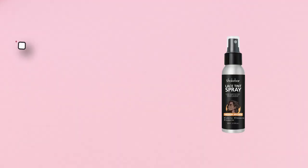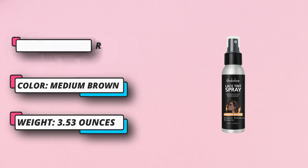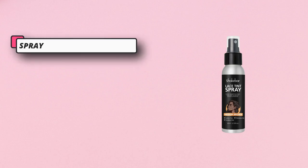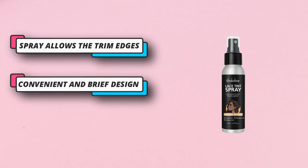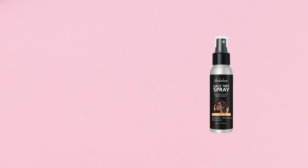There is no stain or sticky residue, no ammonia or hydrogen peroxide, no irritation or damage to the scalp, and no effect on hair growth. Shake the lace tint spray well and hold it 1–3 inches away from your lace. The compact bottle is ready to fit in your bag for on-the-go use.